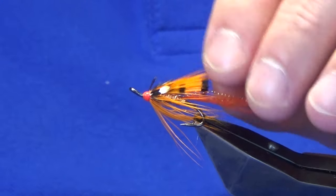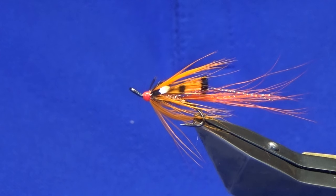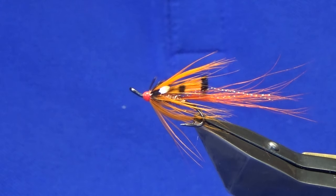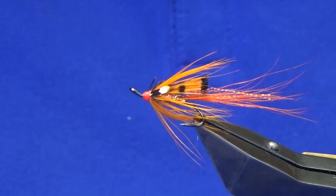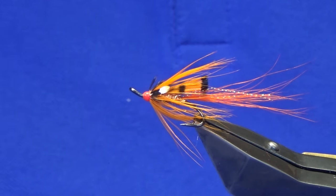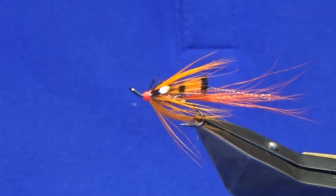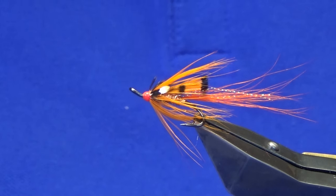There you go — a bright wee pattern that looks the business. Hopefully it does the business when he fishes the River Tweed. Tie a few of those up for the grilse coming — fingers crossed it catches a few fish. As always, many thanks for taking the time to view the video; I really do appreciate it. Thank you to everyone who subscribed. If you haven't subscribed to the channel please consider doing so — it helps the wee channel grow. Until next time, please be good, and if you can't be good, be careful!